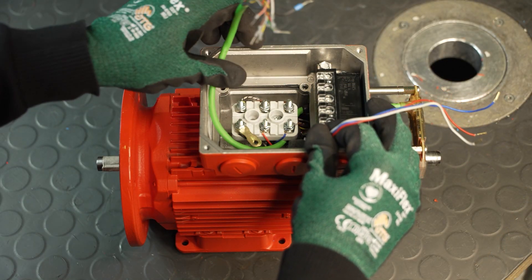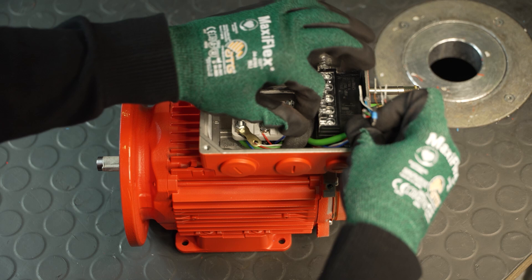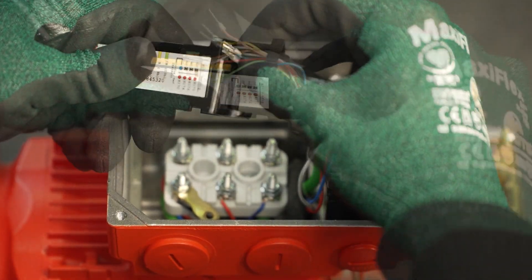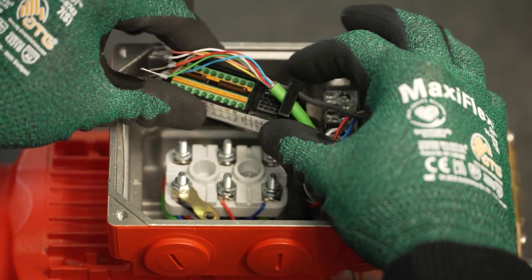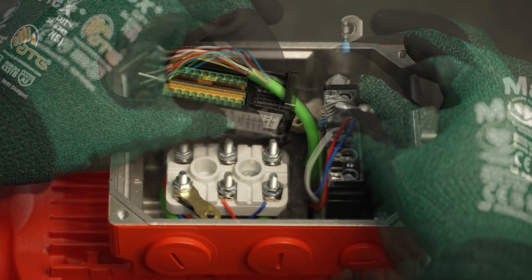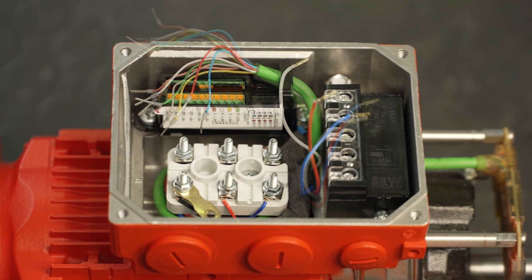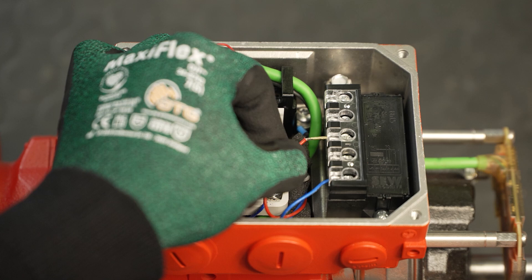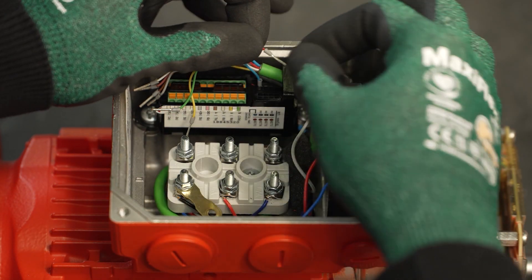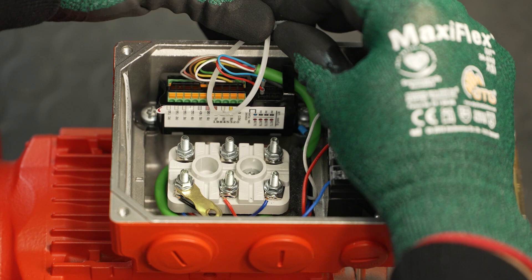Route the encoder cable in the terminal box so that it is not squeezed or subjected to improper strain, and place the foam. Then insert the conductors of the encoder cable into the connection unit. Fasten a new terminal washer to the conductor end sleeve of the shielding and screw it with the connection unit into the terminal box. You can then connect the brake cables to the brake rectifier according to the wiring diagram. Connect the conductors of the encoder cable according to the encoder type used and the containing wiring diagrams. The conductors can then be fixed in place with cable ties.